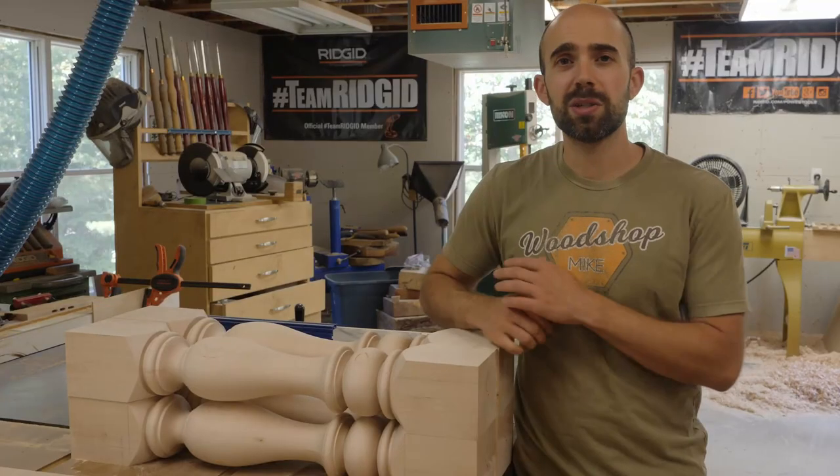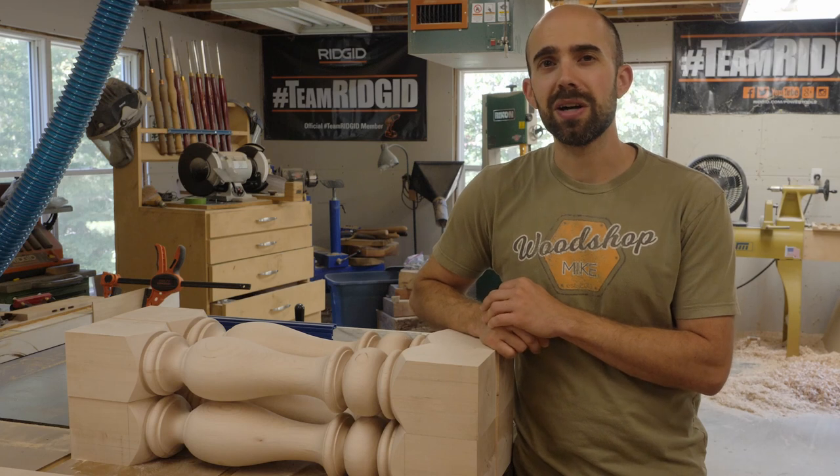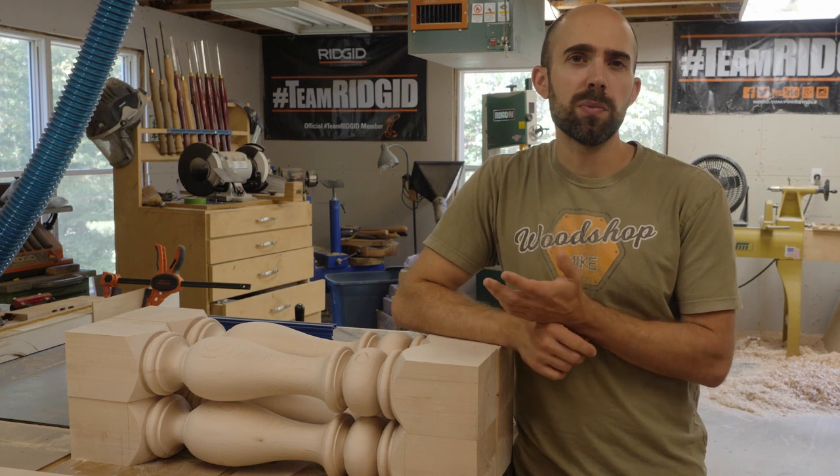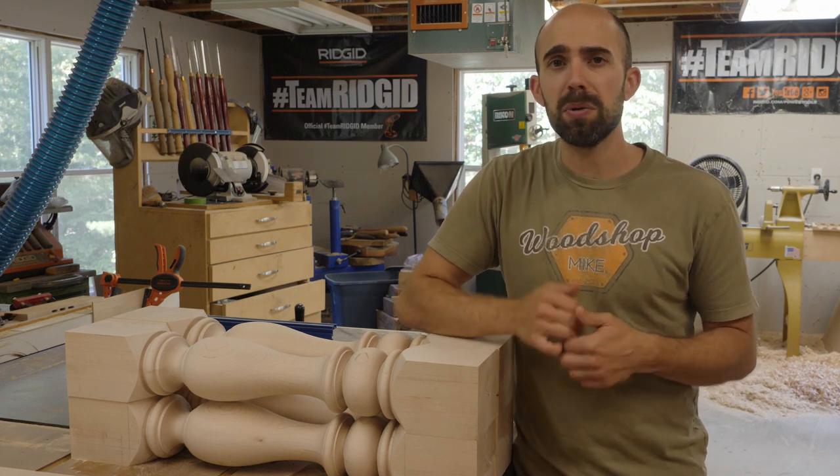That's going to wrap us up for the day. Thanks for watching. I hope seeing how I used that template to make this set of legs was helpful. And if you want more information on the turning technique, just leave a comment below and I'll work on a video for that as soon as possible.